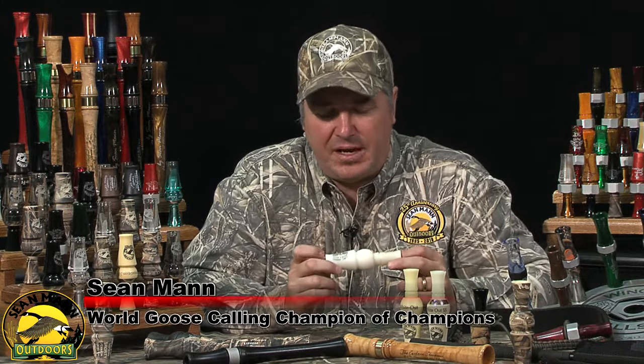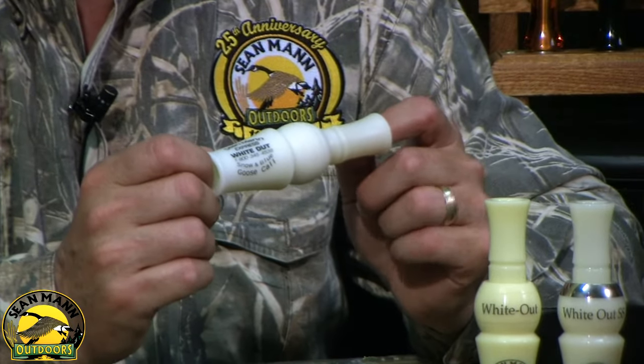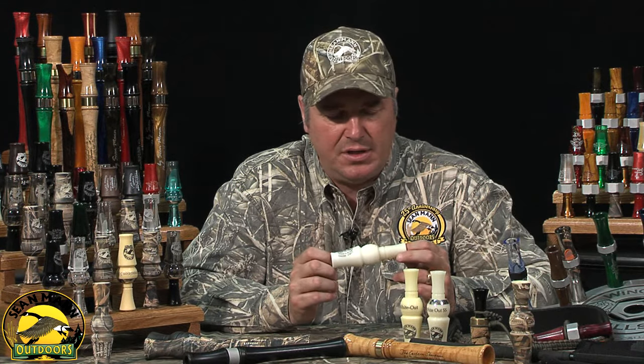Hi Snow Goose Hunters, I'm Sean Mann and this is the Express Whiteout Snow Goose Call. This is a molded version of our turned acrylic Whiteout SS and Whiteout Guide XT, and as you can hear, it makes all the sounds of a snow goose — all the sounds you'll need in the field or in competition.